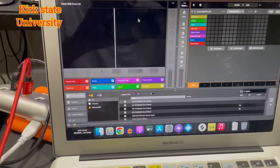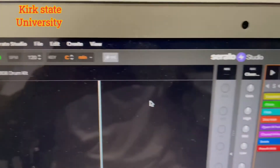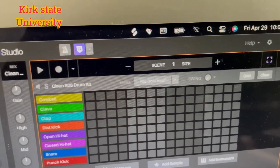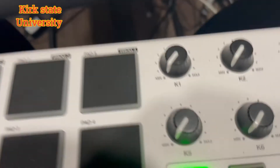It's your man Kirk State. I use Serato Studio, and one of the beat generals in the comments on one of my videos asked how do you connect...